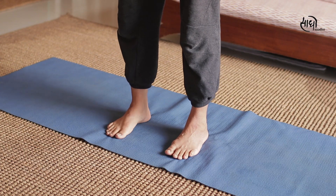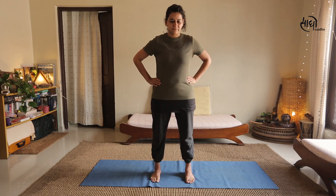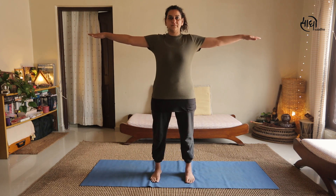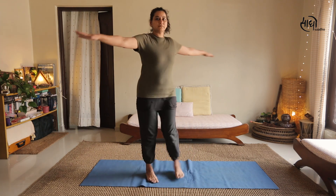Now it is a combination of 5 Tibetan Rites. Let us start together, one after the other. For the first Rite, stand on your mat with feet apart. Check your grounding, open your eyes and focus on a point in front of you. Spread your hands by the sides and spin in a clockwise direction. Once finished, keep hands on the sides of your waist and look down for 2-3 breaths. First watch how it is done, then you can do it 7 times or more.